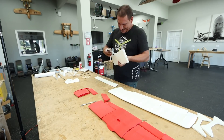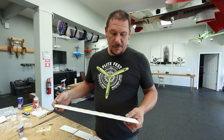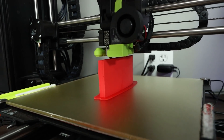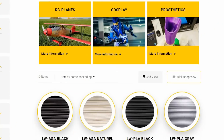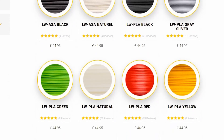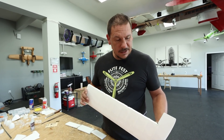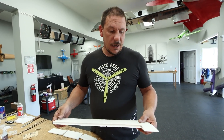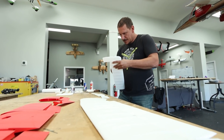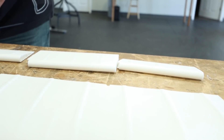I'm working on putting together this new Eclipson model. The lightweight PLA we use is phenomenal — it prints really nice, very light and very strong. It comes in a variety of colors; we're using white and red for this plane. The cool thing about the lightweight PLA is the higher the temperature you heat it up to, the more it foams up, becomes lighter, and acts more like a styrofoam than a plastic.